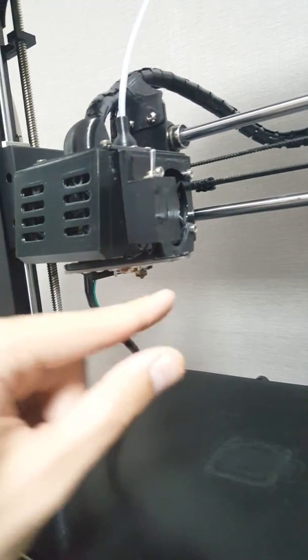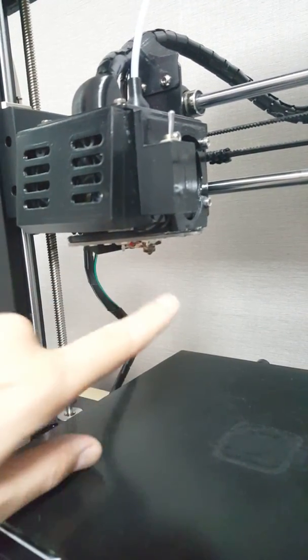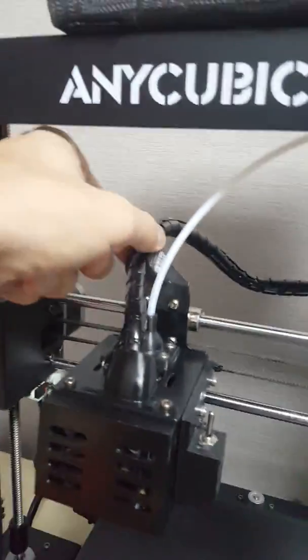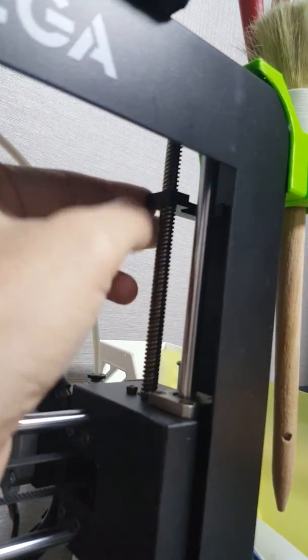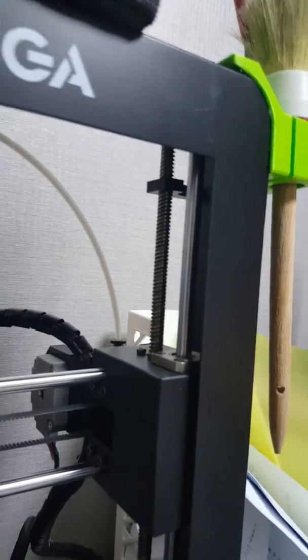First of all you need to install the mount or holder for the hot end, then put it in place — the mount is already installed inside. Here you can see the cable holder, and on each side there's a Z-rod support mount installed — one on each side, this is how it looks.